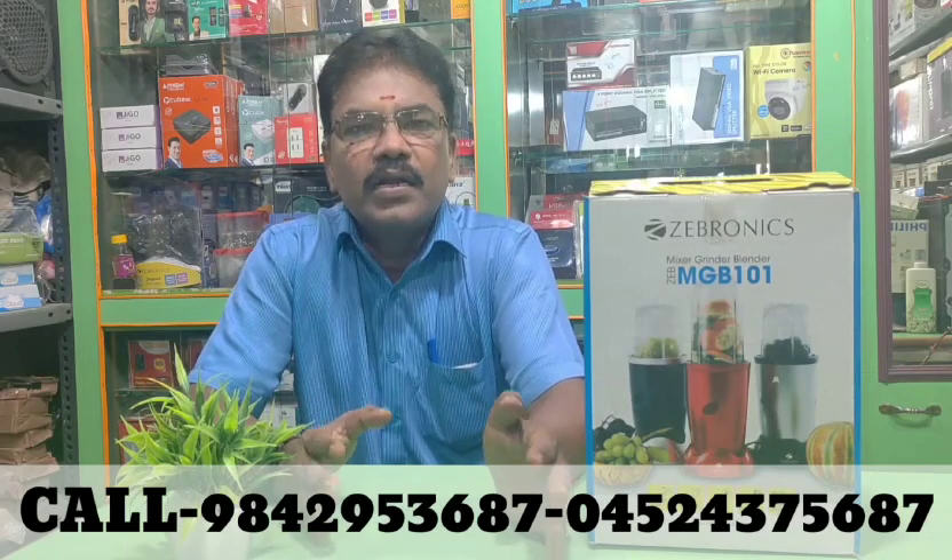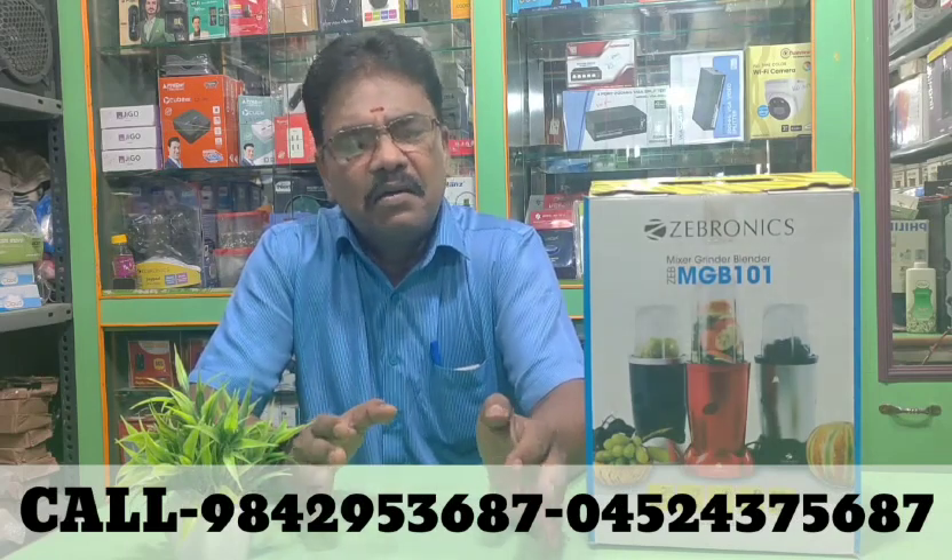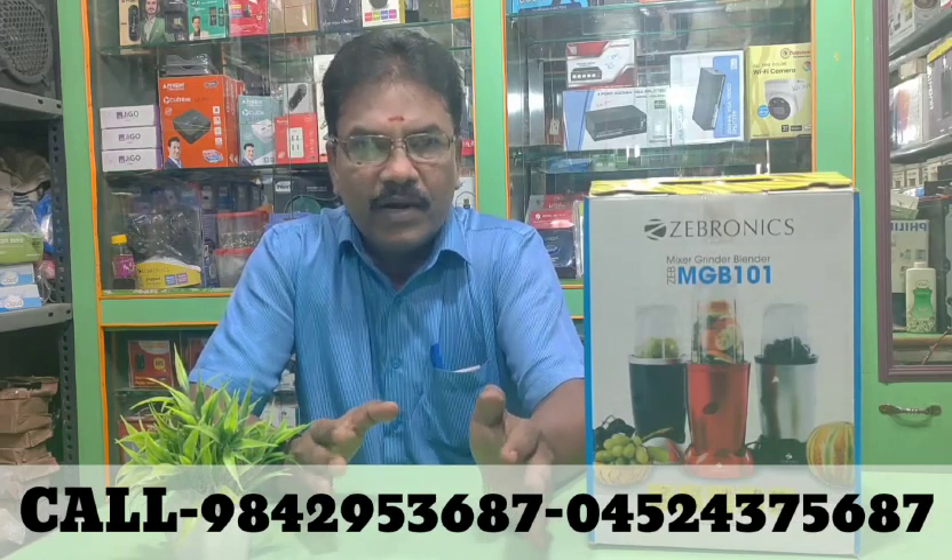We have an offer available. This product is very high quality. I will share more details for you. You can find the material link in the description.